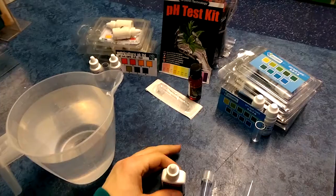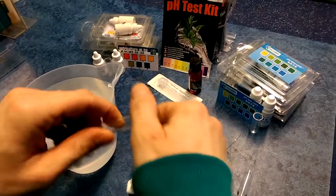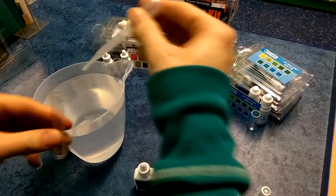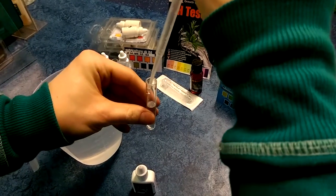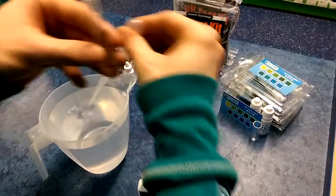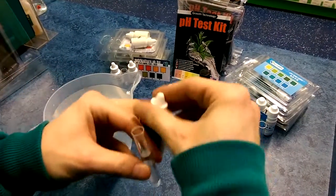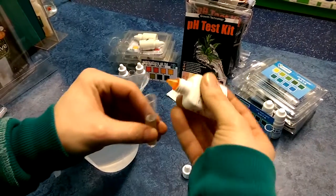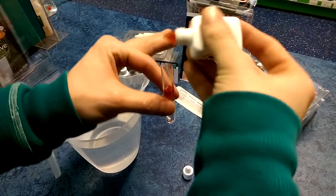First of all we're going to take the tube, take a sample of the water we want to test, fill it three quarters full, then using the indicator apply one to two drops approximately.